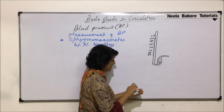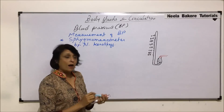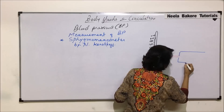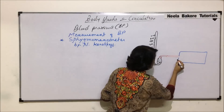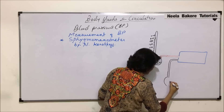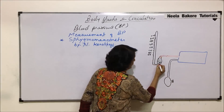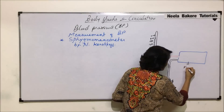This tube is connected to a cuff. There is a cuff here, which is wrapped around the upper arm. Attached to this cuff, there is one more tube, and this tube is connected to a bulb-like structure which is actually a pump. This pump has a knob or a regulator. So here we have mercury, the pump, and this structure is known as the cuff.